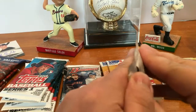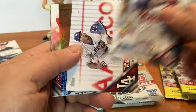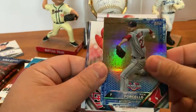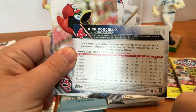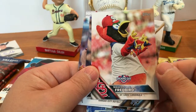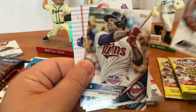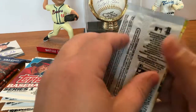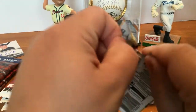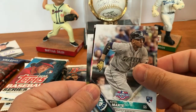Got 2016 Opening Day pack. We got Miguel Sano, Yasiel Puig, Rick Porcello — Rainbow Foil name — mascot Fred Bird from the St. Louis Cardinals, Alex Rios, Yasmany Tomas, and Madison Bumgarner. Then Joe Mauer, Starling Marte rookie card, Francisco Lindor Future Stars, Ryan Howard 12,000 put-outs insert, Robinson Cano, Bubble Trouble insert, Mike Fiers, Stephen Vogt.